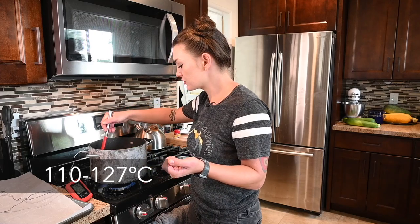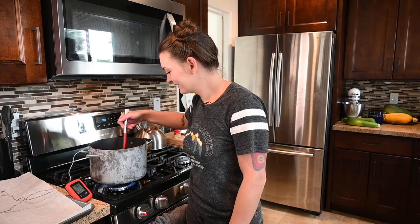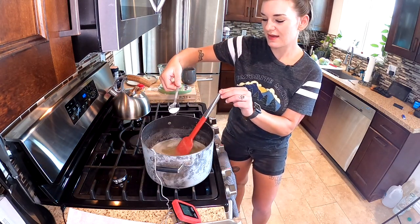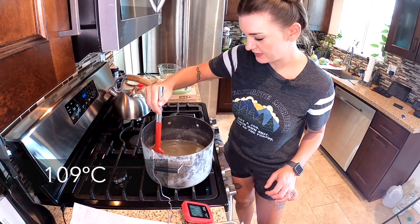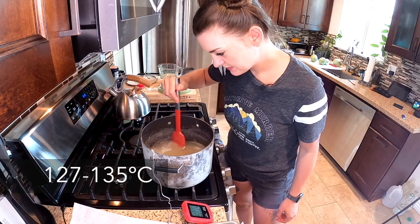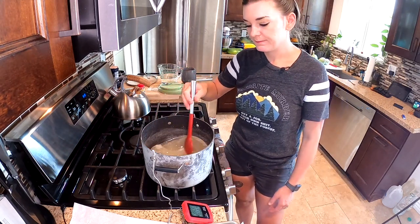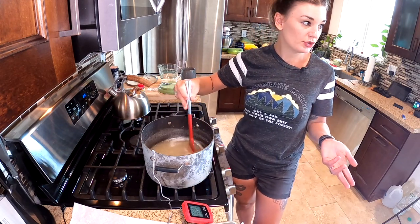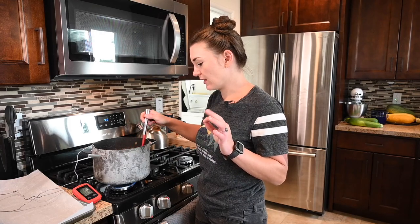Then we'll heat it between 260 to 275 degrees. Belgian candy sugar is like glorified hard candy. Now that it's boiled and officially clear, we're going to add our cream of tartar. We're sitting at 228 degrees right now and I'm going to turn it up to get to that sweet spot between 260 and 275. I'll set a timer for 20 minutes because I'm making clear Belgian candy sugar. If you want darker, you just keep it between 260 and 275 for longer — about 40 minutes for amber, 60 minutes for dark. I like a light-colored Belgian beer, so I'm not going to do that.